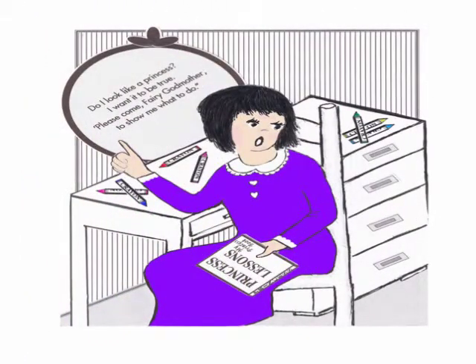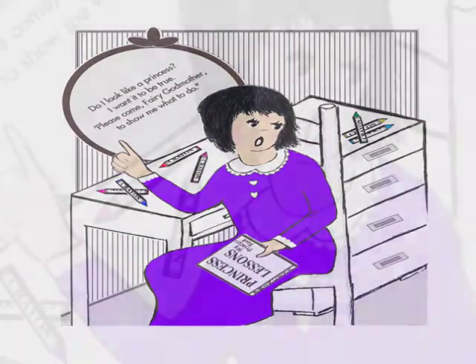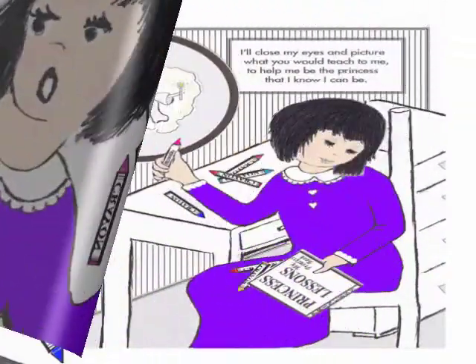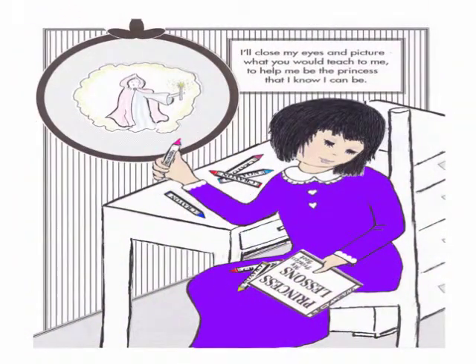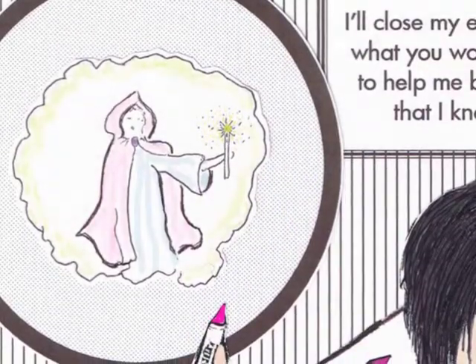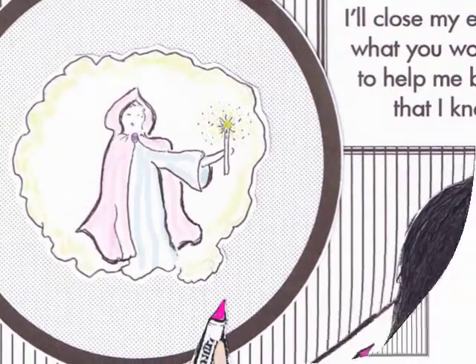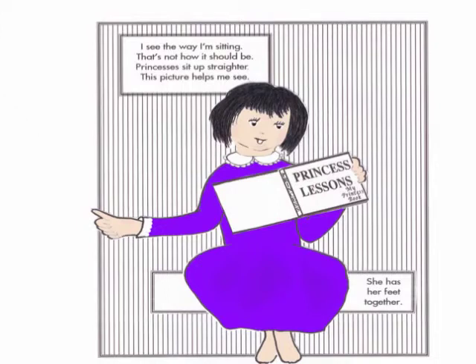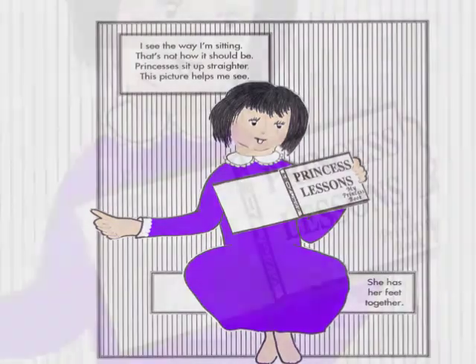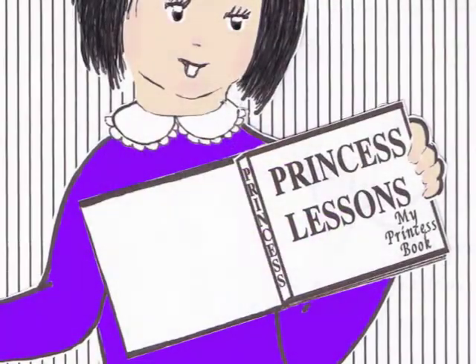I want to be true. Please come fairy godmother to show me what to do. I'll close my eyes and picture what you would teach to me, to help me be a princess that I know I can be. I see the way I'm sitting — that's not how it should be. Princesses sit up straighter. This picture helps me see.